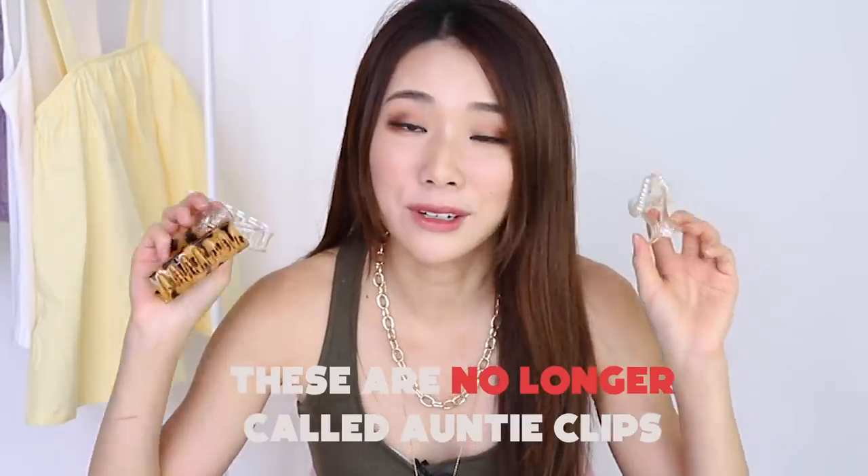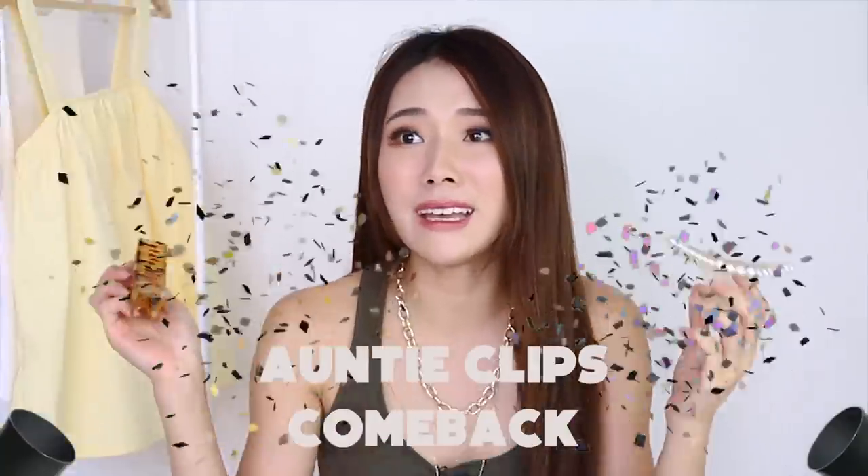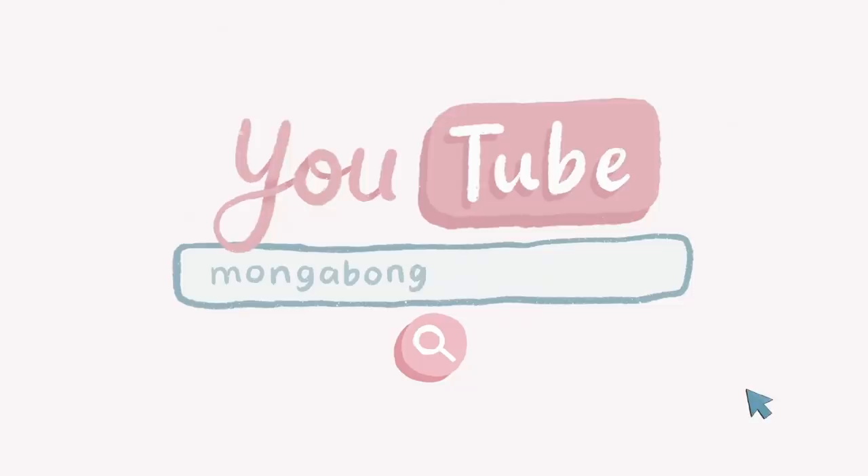But now, these are no longer called anti-clips and I'm so glad that they're making a comeback. Hi guys, welcome back to my channel. Today I have a hairstyle video for you guys.